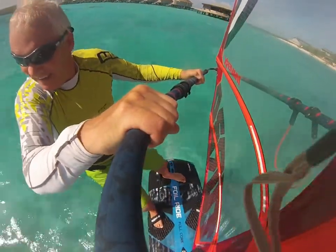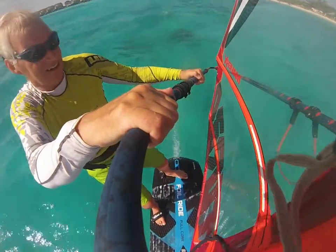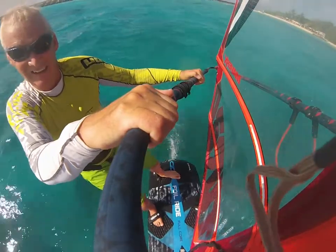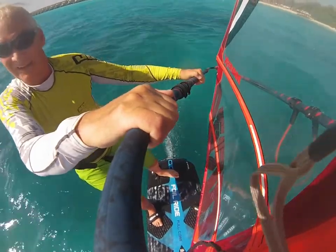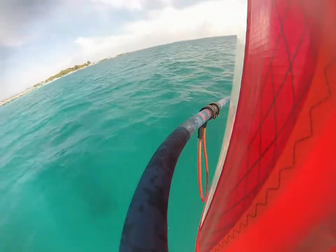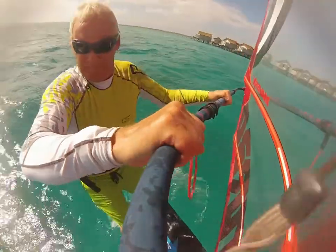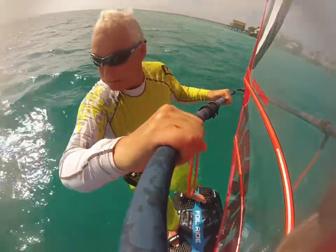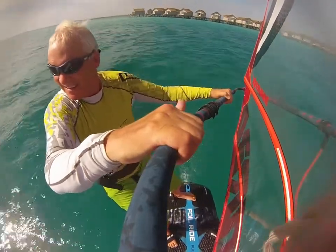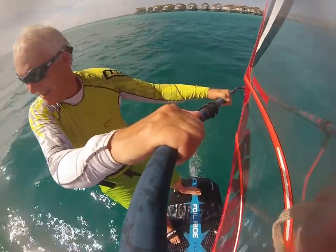Here you can see me moving my back foot back to between the back straps. If it was windy and I was overpowered, my back foot may well sit more where it says 'foil' on my board — somewhere around the letter O of 'foil' would be my high-wind position. And here you can see my back foot going straight back to keep the board up in quite light winds.